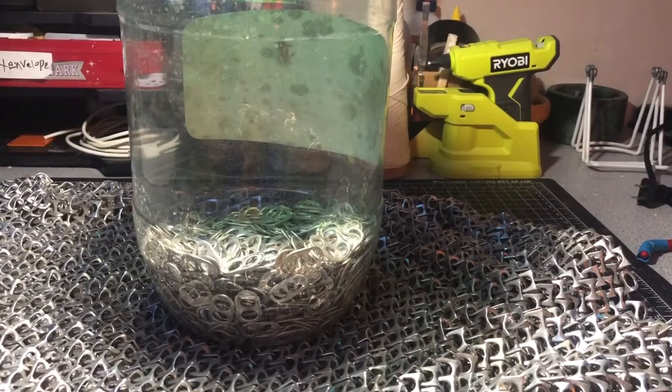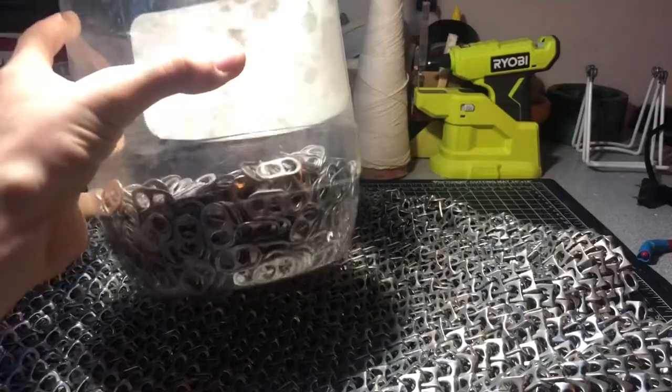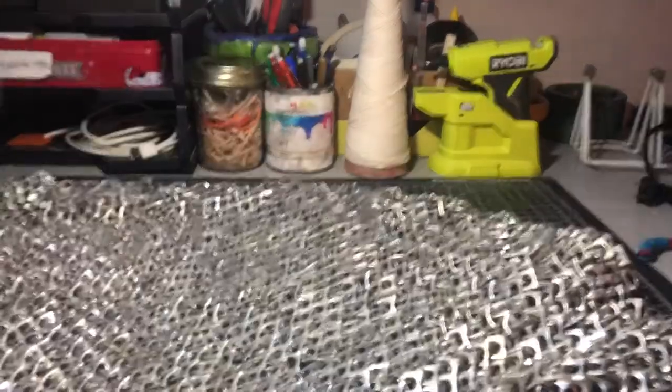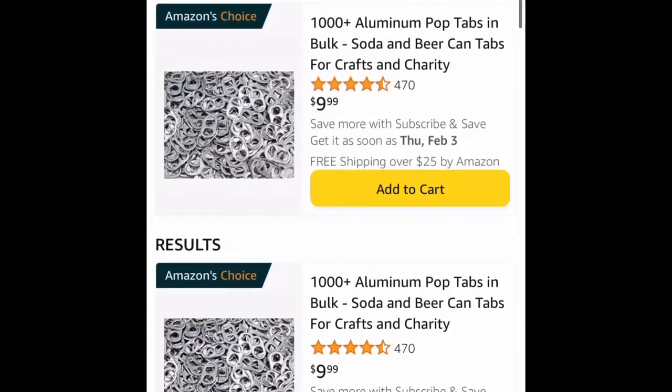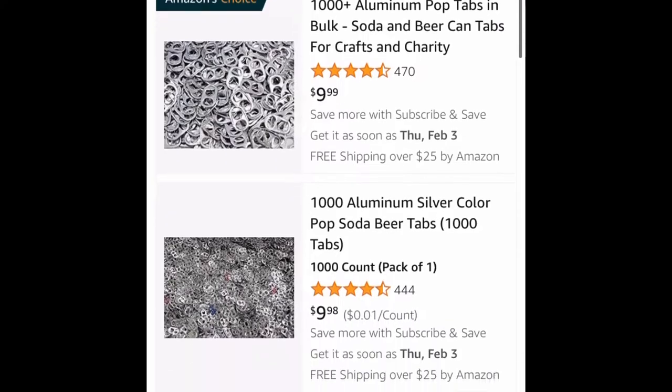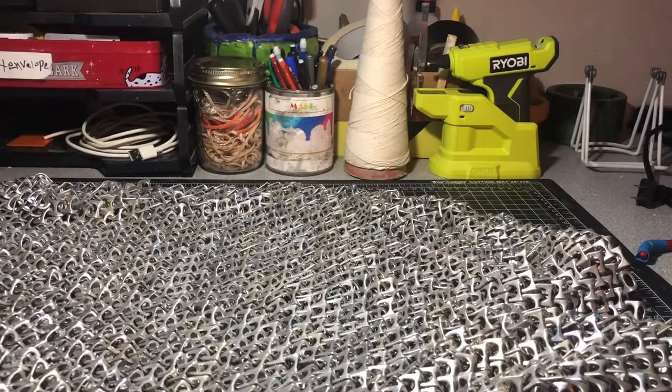You're going to need at least five to eight thousand for this project, with some leftover for sleeves — five to eight thousand just to make sure you don't run out. You can find these on Amazon or even eBay, and for about ten bucks you can get over a thousand to two thousand soda tabs.